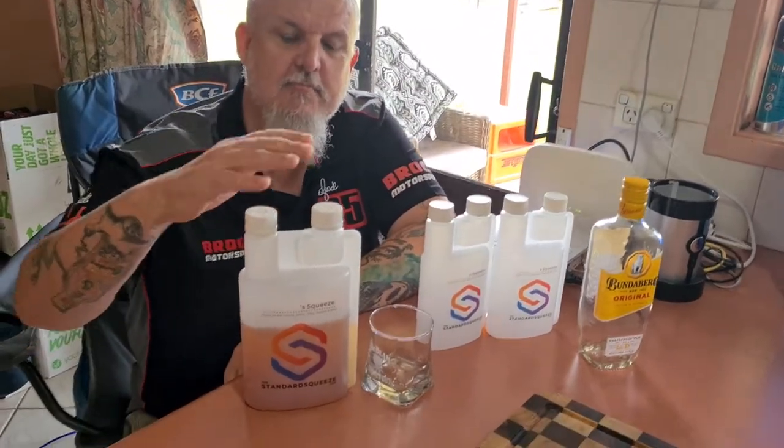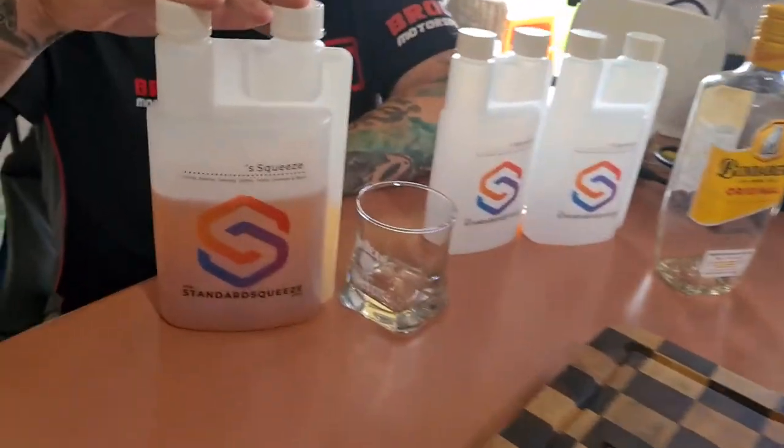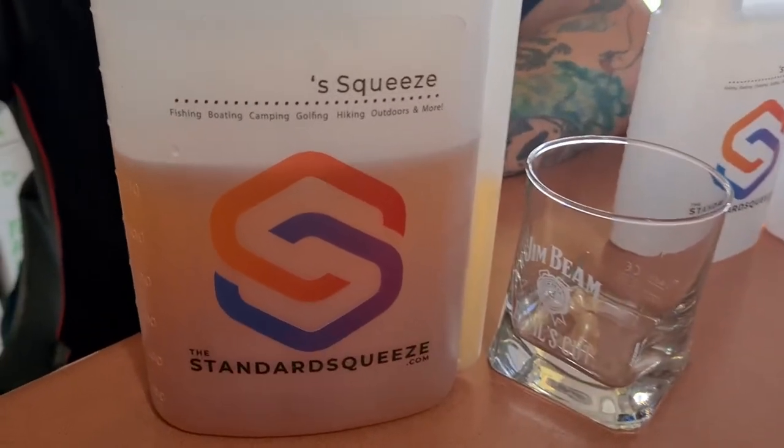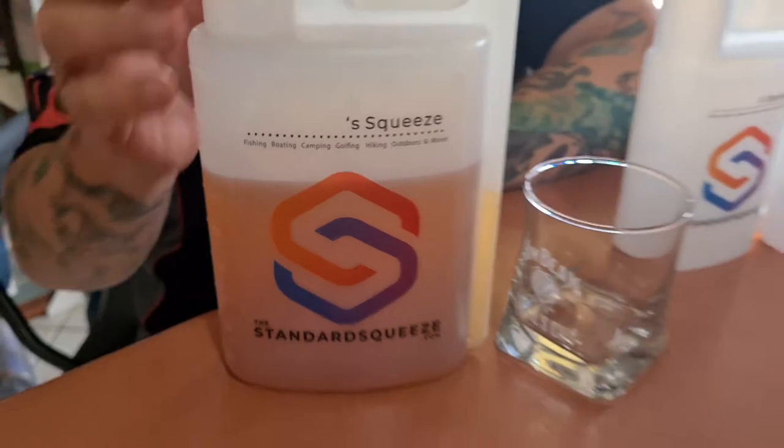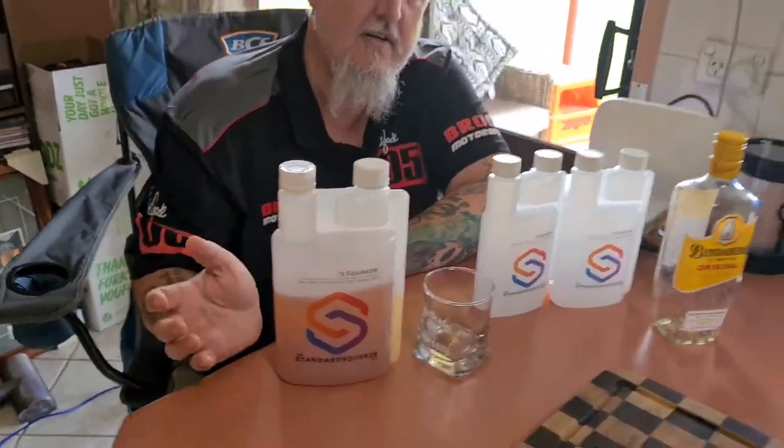Hi guys, I just want to show you these bottles I came across on the internet last week. I also saw them on one of the TV travel shows, 'The Great Australian Doorstep.' So it's called the Standard Squeeze.